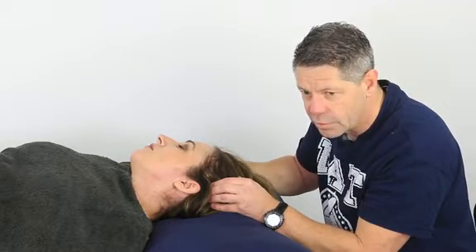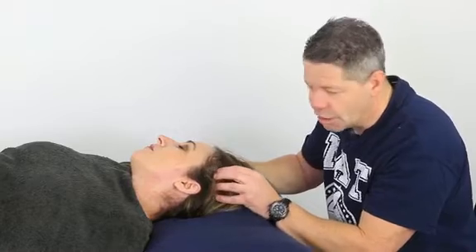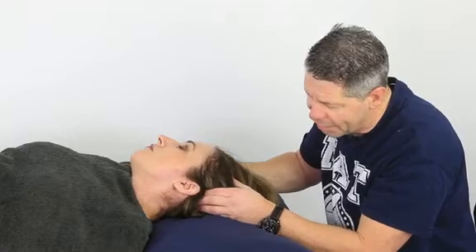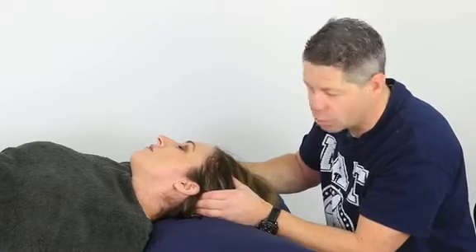If you find another trigger point there, hold that as well, wait for it to subside, move the tissue, and just repeat that process all the way through this muscle, all the way back and around the back of the ear as well.